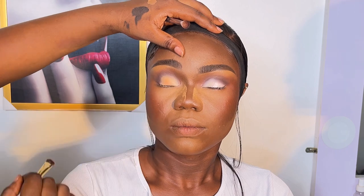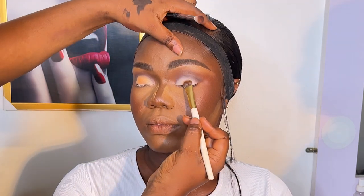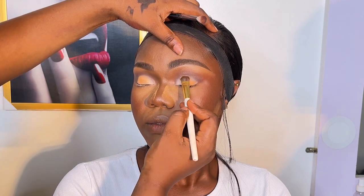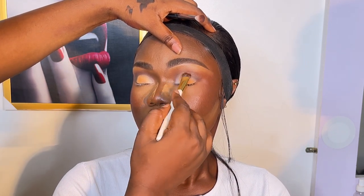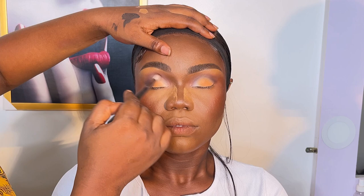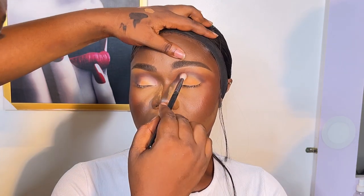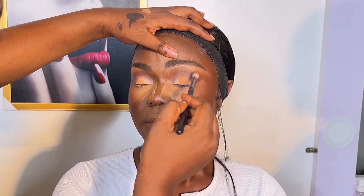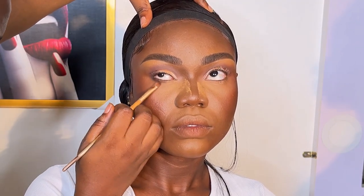I put a white shade of eyeshadow at the inner corner, then applied a powder — not eyeshadow, actually a powder — next to it. Then I blended to make sure there were no harsh lines. When doing eyeshadow, always avoid harsh lines — I tell my students this all the time.